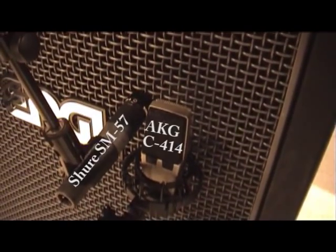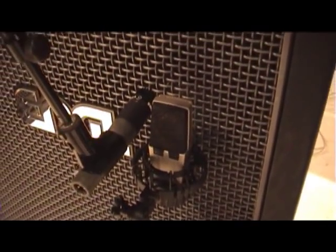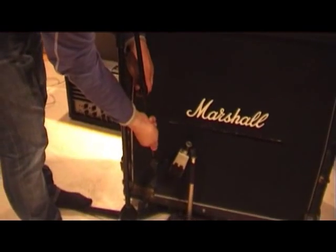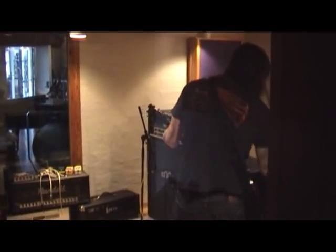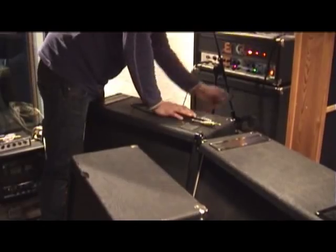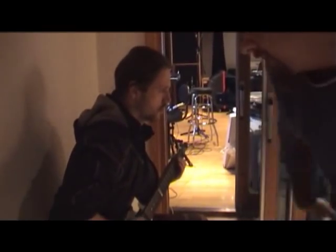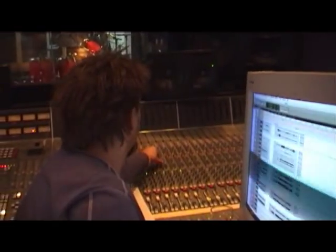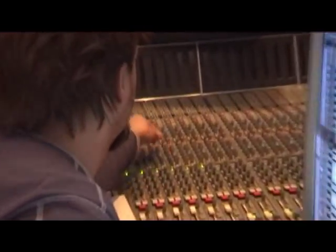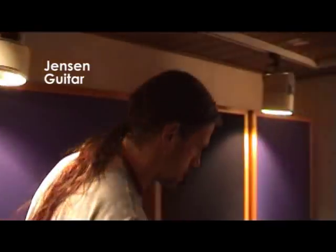Is that an SM57 and C414? Mm-hmm. All right, this is the amps we're using.